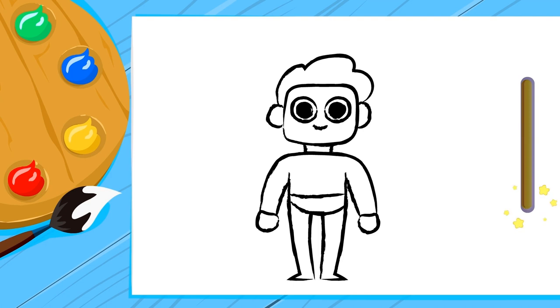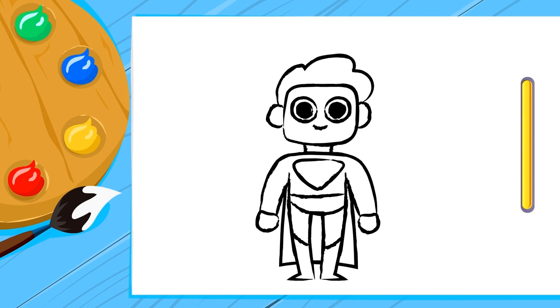We should put some boots on. That's perfect! He needs a logo on his chest — an inverted triangle will work. And the most fun part is missing: the cape! Well done!